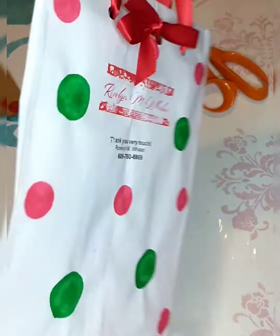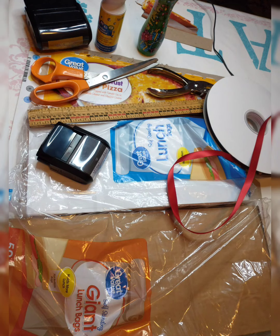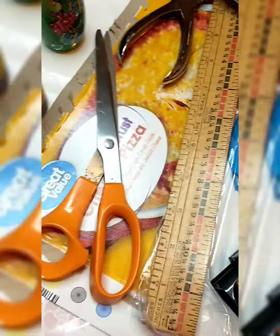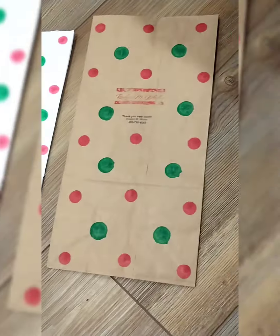And there it is — it's done! Now you have your really cute paper bags. Here are the materials needed, and here's our finished product!